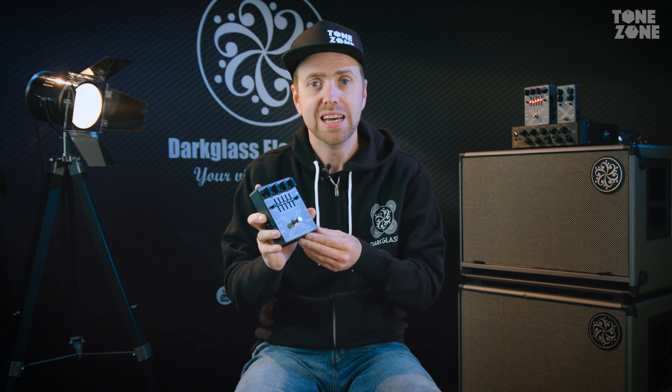The X7 is the perfect tool for creating that distorted yet defined bass tone that so many people are looking for. Because it has a really unique way of controlling the frequency range that will be affected by the distortion, it works really well in a band mix.